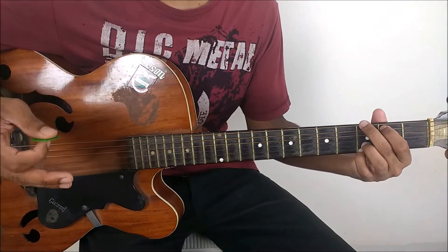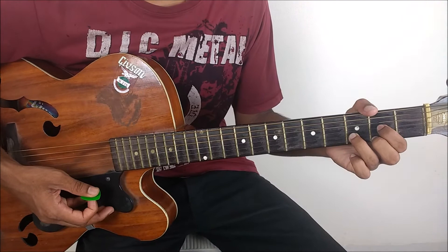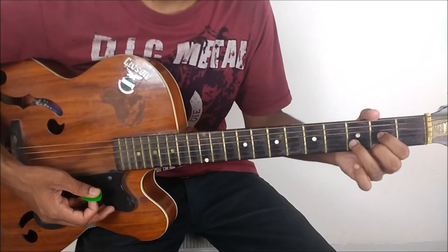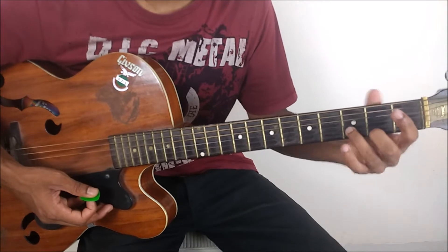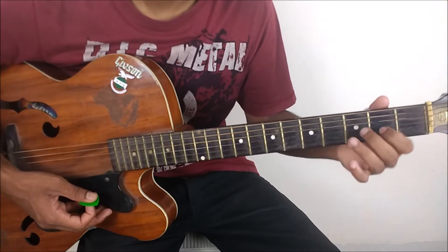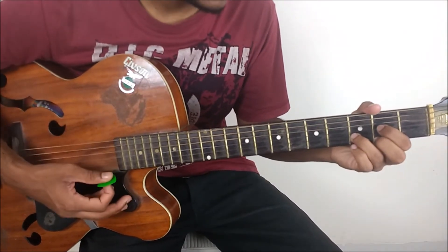Two down strokes on G major chord and then two down strokes on D major chord as well. For D major chord, the position of the ring remains the same as that of G major. For your middle, middle is going on the 2nd fret of the high E string and your index is going on the 2nd fret of the G string. That's your D major chord.